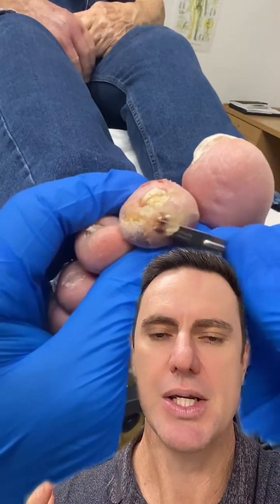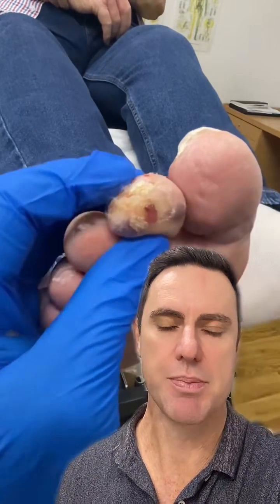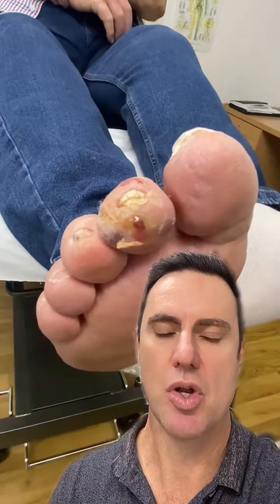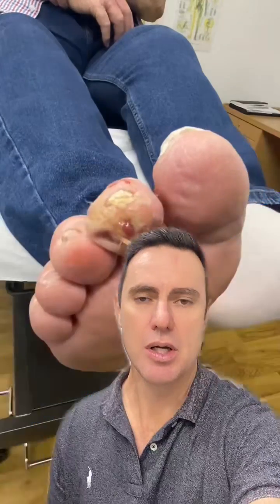Now this patient doesn't actually feel anything because he's got an advanced diabetic neuropathy. What that means is that his blood sugar levels have gone high and low so many times that they've damaged his nerves and the blood vessels in his feet. So he won't feel anything at all and he won't heal very well because the blood vessels aren't carrying enough blood down to help this to heal.